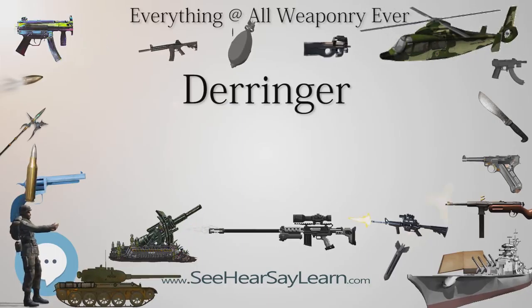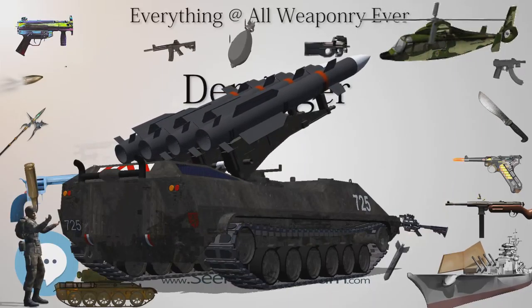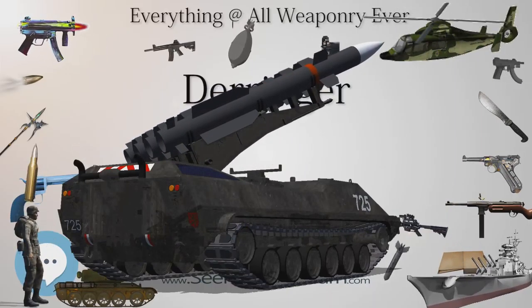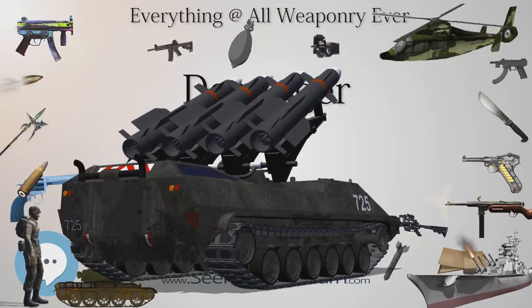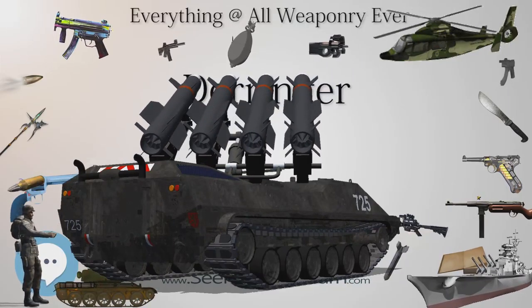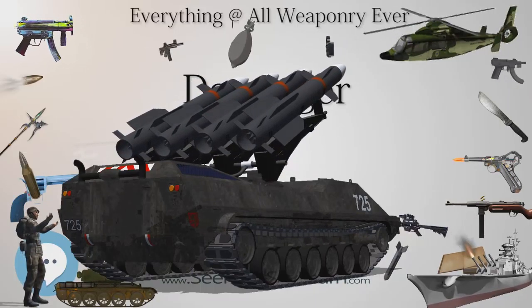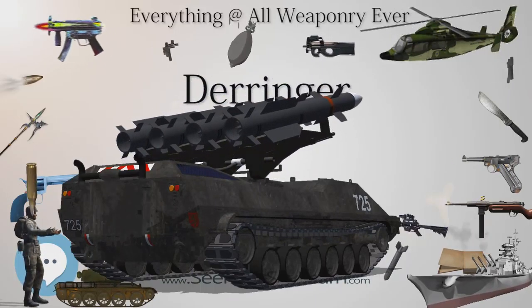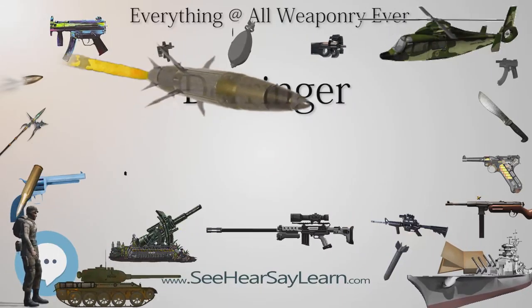The half-cocked notch prevented the hammer from falling if the trigger were bumped accidentally while carrying the handgun in one's coat pocket. To fire the handgun, a user would fully cock the hammer, aim, and squeeze the trigger. Upon misfiring, the user could fully re-cock the hammer and attempt to fire the handgun once more, or, equally common, switch to a second Derringer.